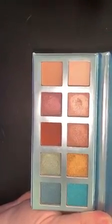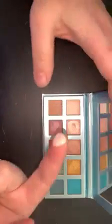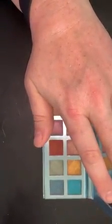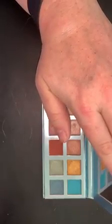I'm going to swatch a couple of colors for you on my hand so you can see what they look like. The lighter colors here really don't show up on light skin — you can see them better on my finger, but when I put it on my skin it doesn't really show up. So that color might work better for someone who is a little bit darker than I am. I am extremely light-skinned, so for me that would work more as a highlighter when mixed with another color.